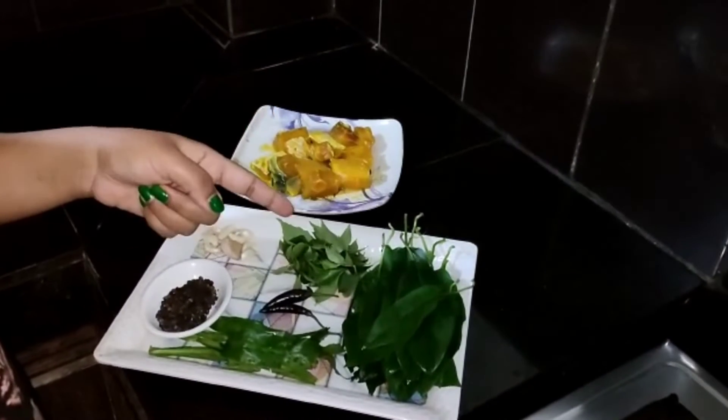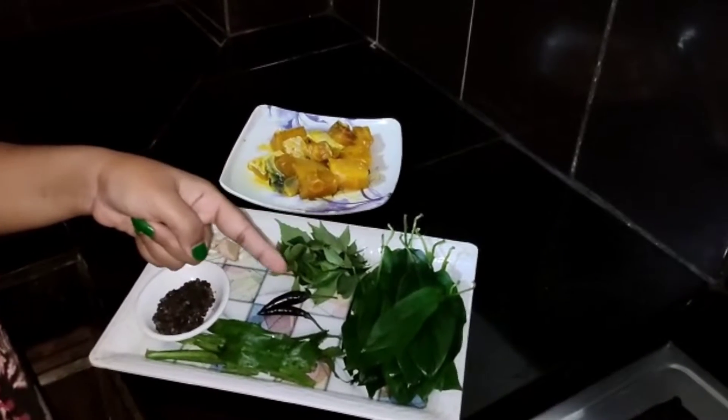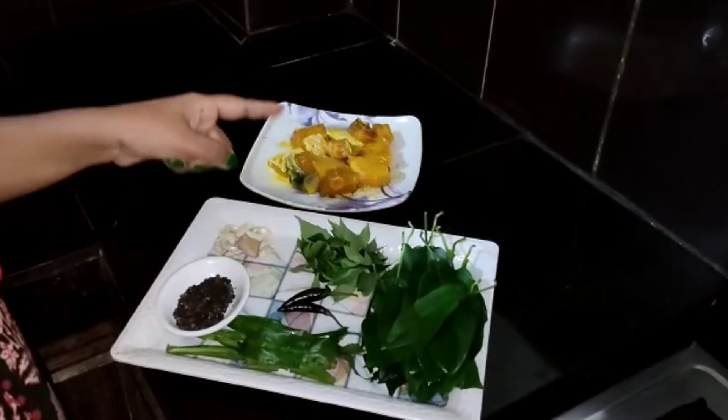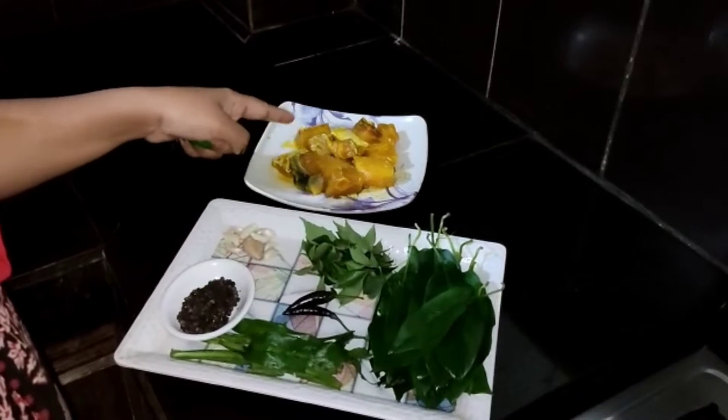We have a family group with 2,000,000 people. I have a lot of experience with this.